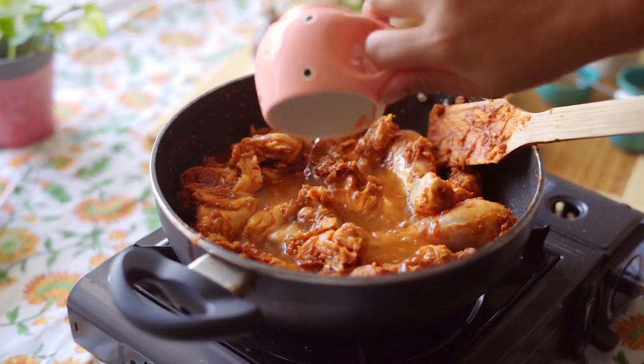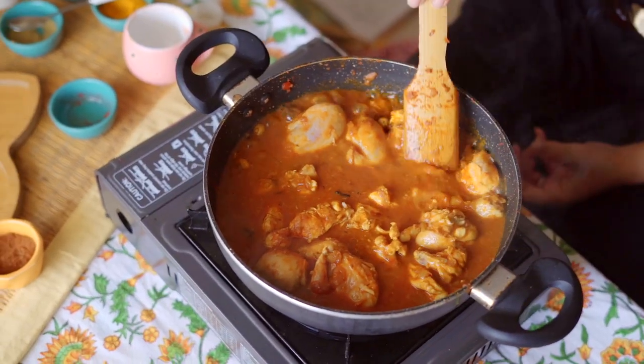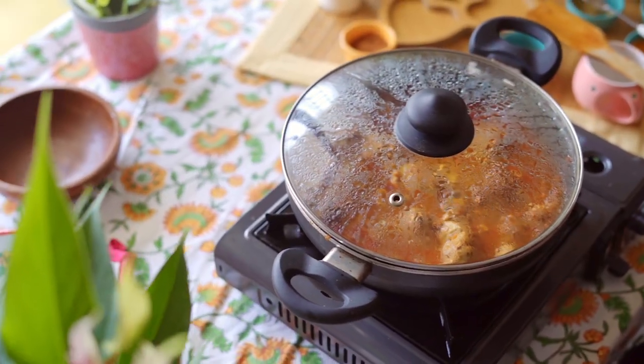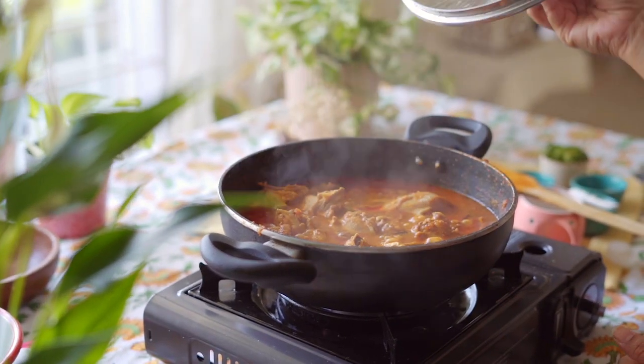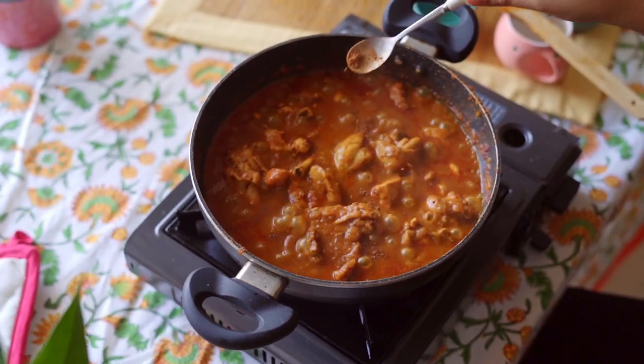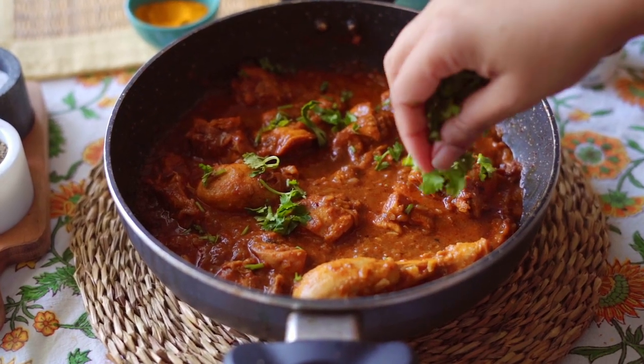Then add 1 cup of water. Season with a little bit of salt and a little bit of pepper to give this gravy a kick. Cover and cook the chicken. Once the chicken is done, sprinkle some garam masala powder — this is homemade garam masala, so please try to make it at home. Finally, garnish with coriander leaves.